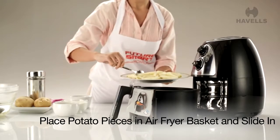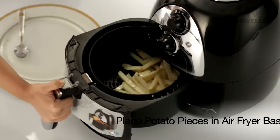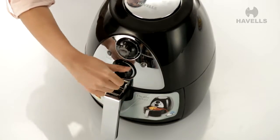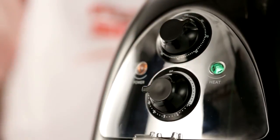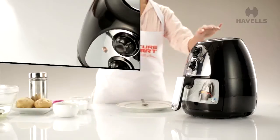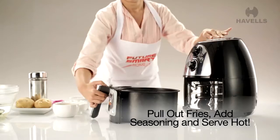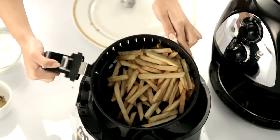Place the potato pieces in the air fryer basket and slide into the air fryer. Now, set the timer for 12 minutes and let the process begin. After 12 minutes, pull out the fries, add seasoning if you want, and serve hot. There you have it — fresh French fries!